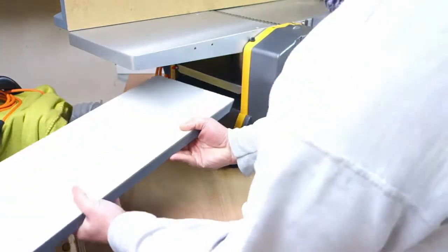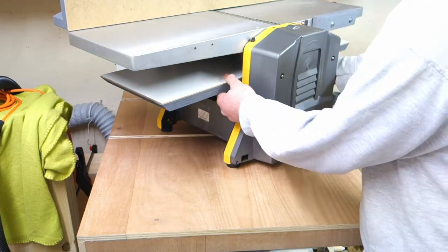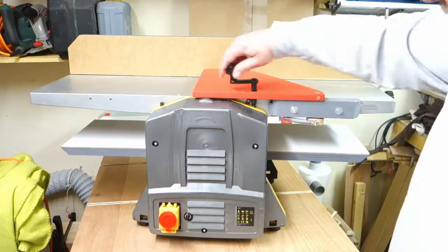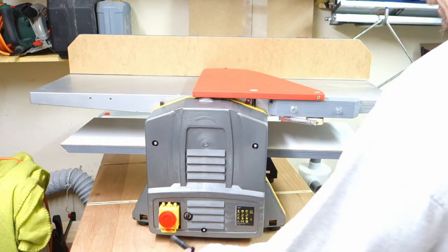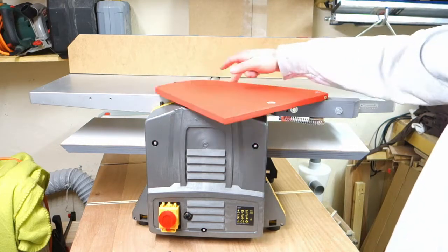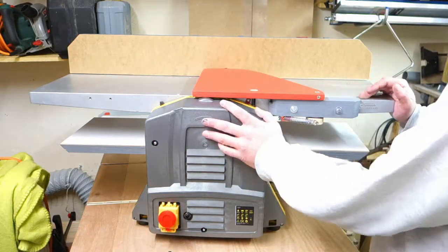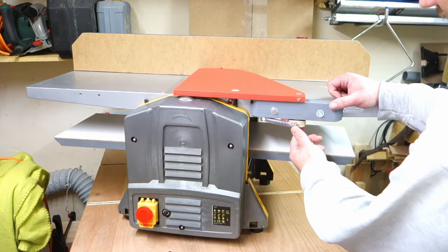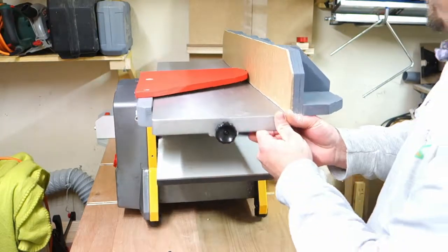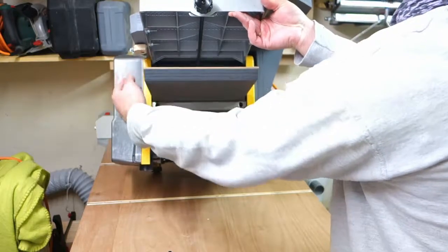This goes in here and the stop block sits against the standard table, and I fix this with a couple of screws from underneath. Now the tuning parts are finished. I added a bigger spring for the fence — much more power. One last thing: some comments suggested putting the spring on the inside, but this is not possible. When I plane the underside, the wood comes out here, so there's no place for the spring on the inside.